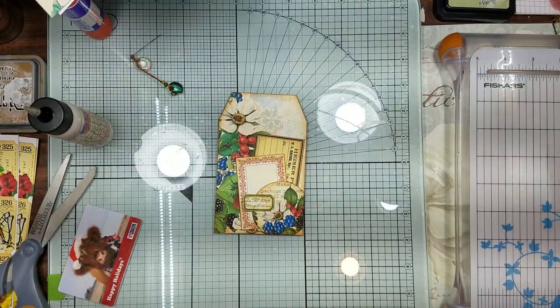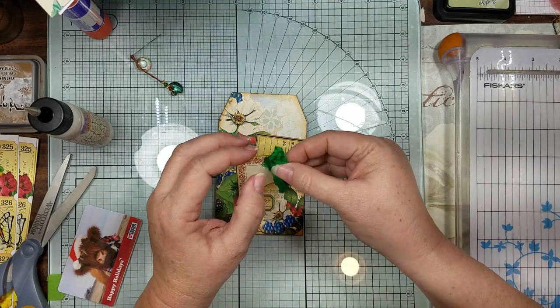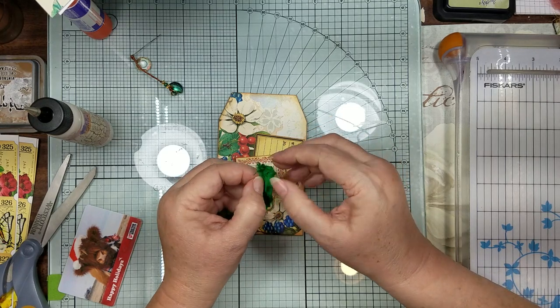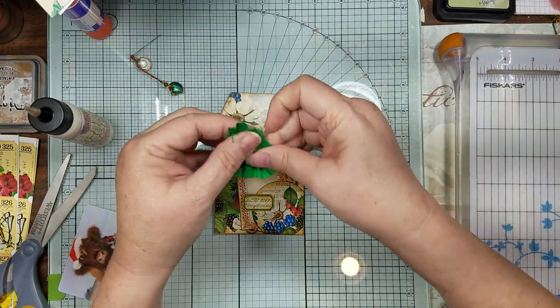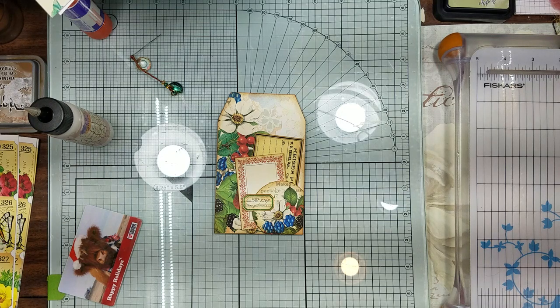I've got some green sari silk. Let me see if this is enough - you know how they always sew it and you get an extra little clump together, but this might not even be enough to make my tag because I had folded it over. So I need to go trim another little spot.